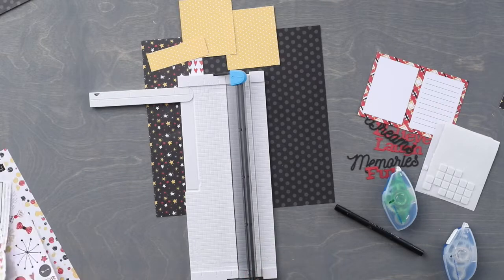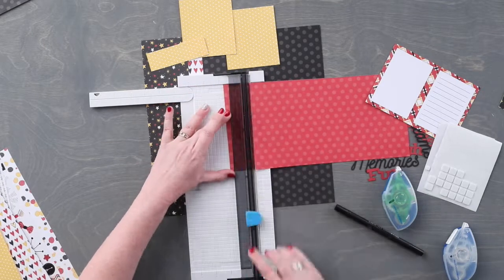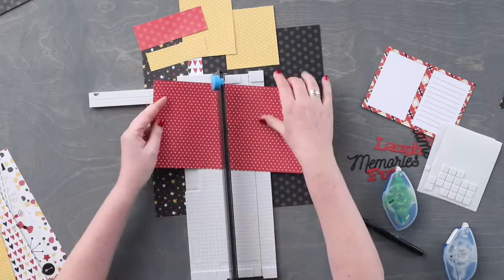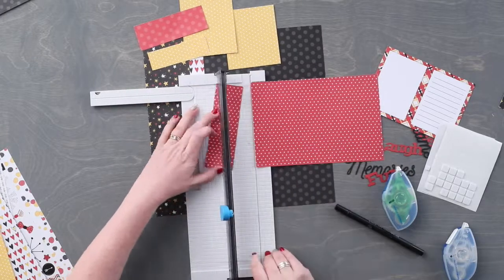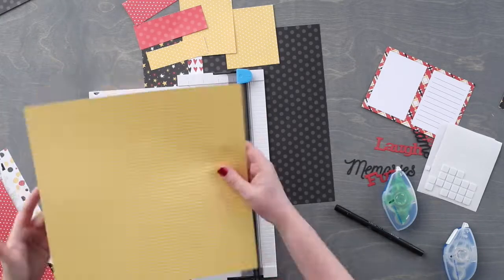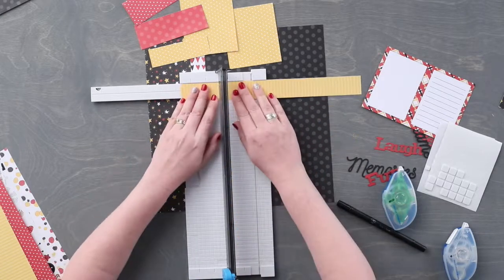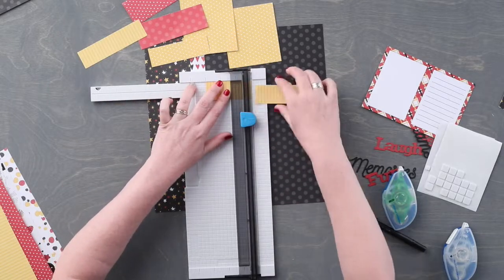Using the piece of paper with the large red dots we are going to cut a piece that measures 1 and 3 quarters by 4 and 3 quarters in length. Next we are going to use the red piece of paper with the small white dots to measure 1 and 3 quarters inches by 5 inches. Using the yellow striped paper we are going to cut a piece that measures 1 and a quarter inches by 4 and 3 quarters inches, and a second piece that measures 1 and a quarter inches by 3 inches.